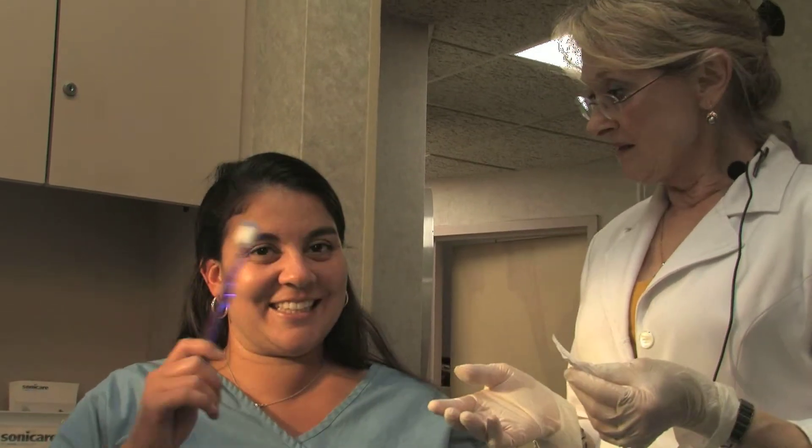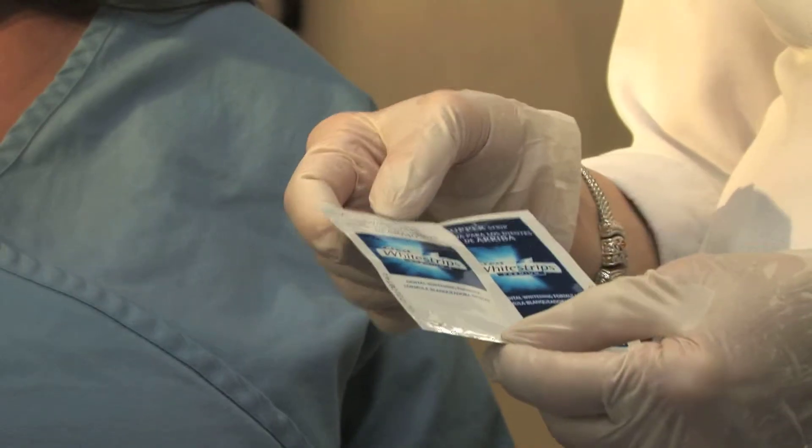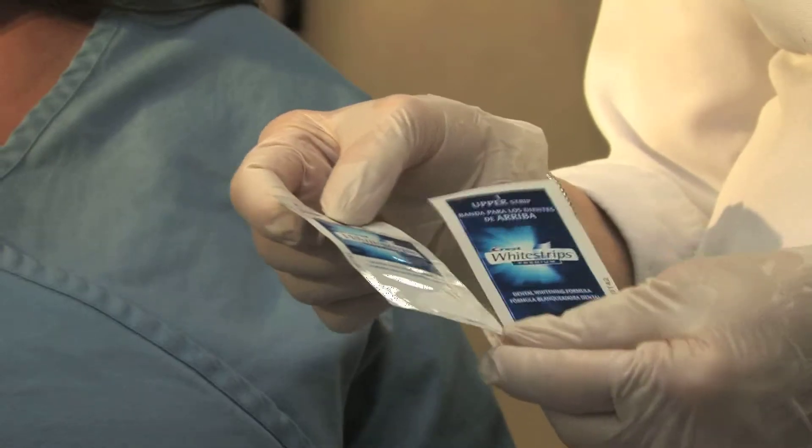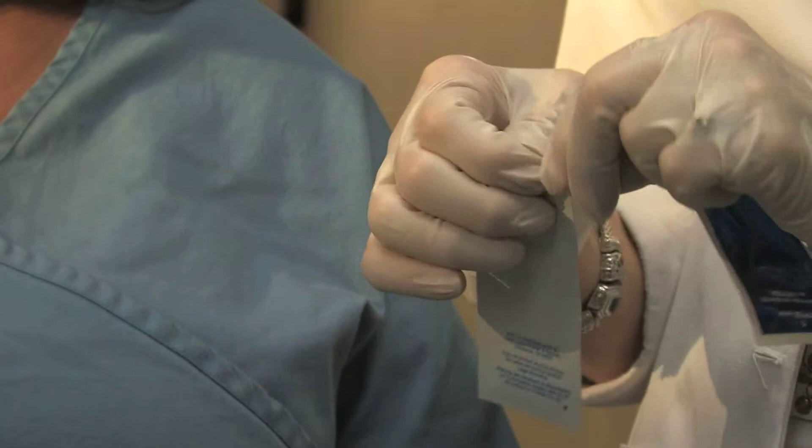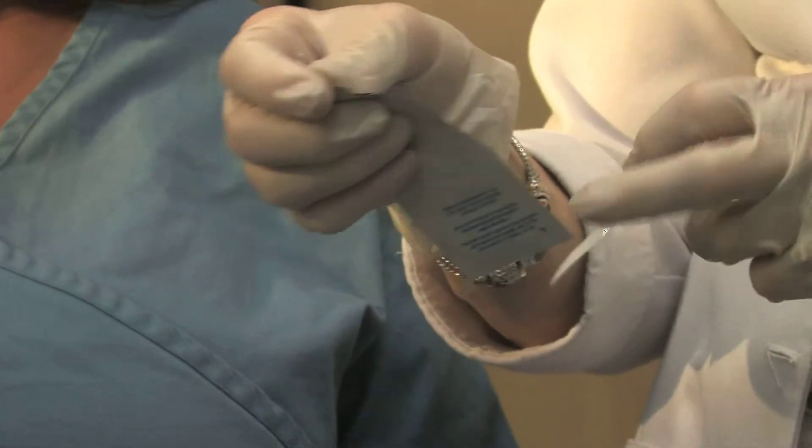Now Kathy is going to help us demonstrate how to use the Crest White Strips. First, after brushing your teeth, you open the packet and you want to make sure that your hands are dry so that the strip doesn't stick to your hands.